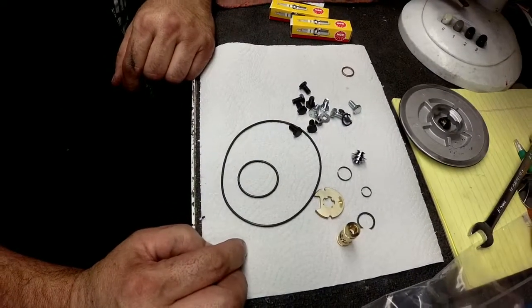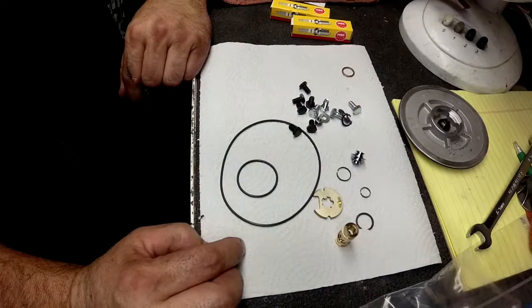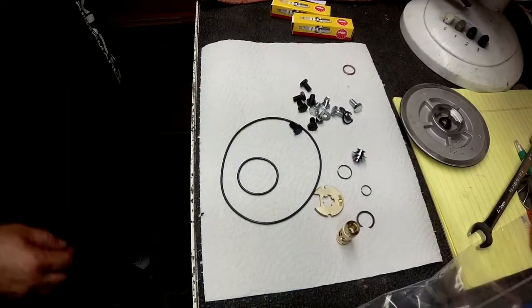That's us rebuilding a turbo. We're seeing if we could clean it, but it looks like we're going to put some new components in.